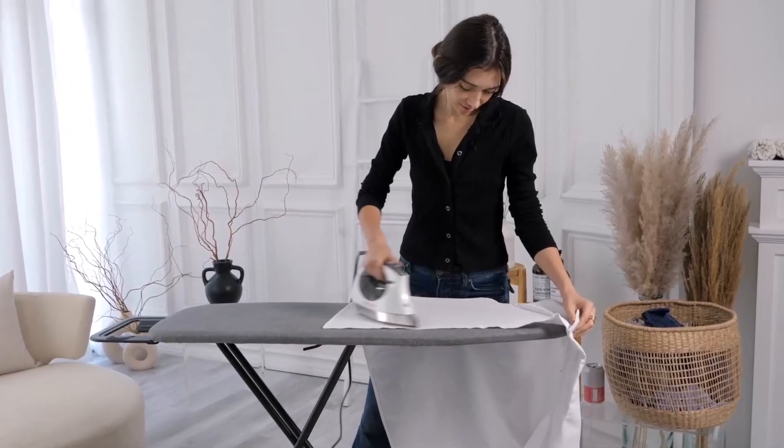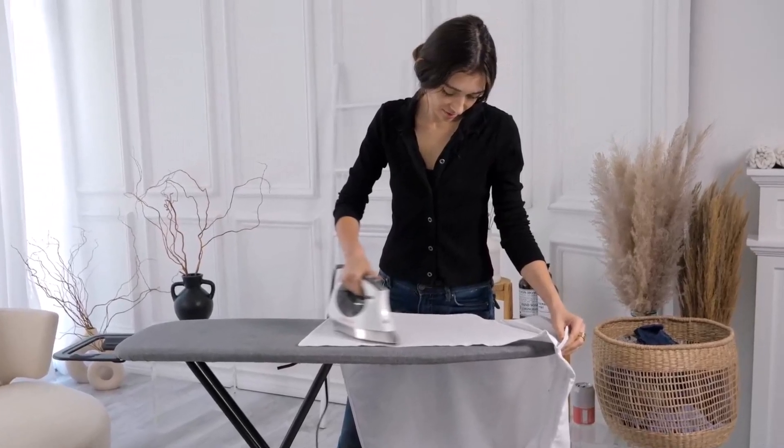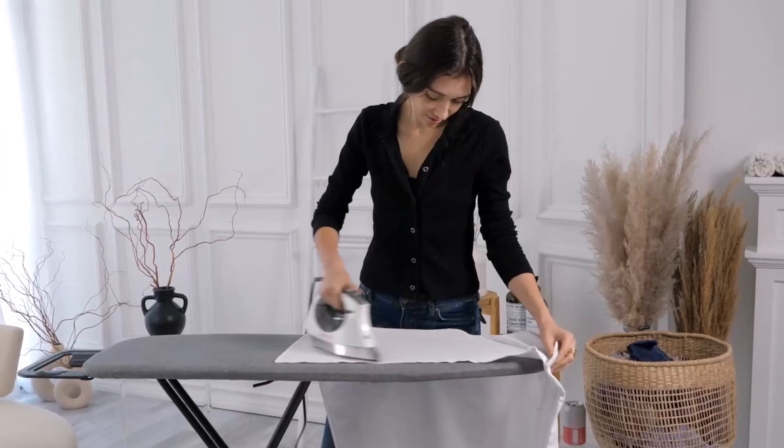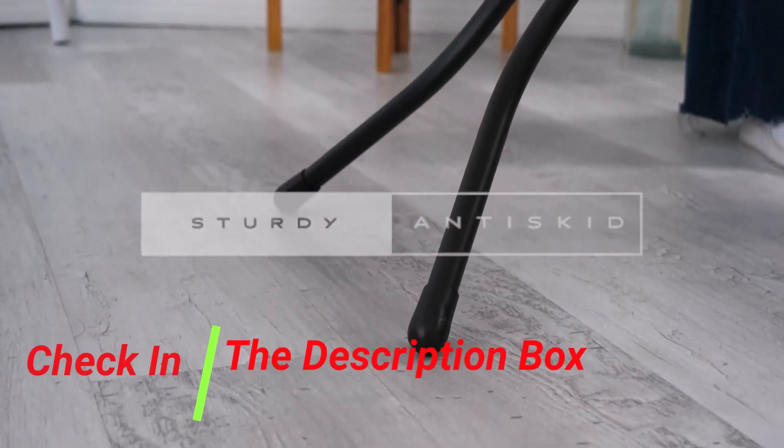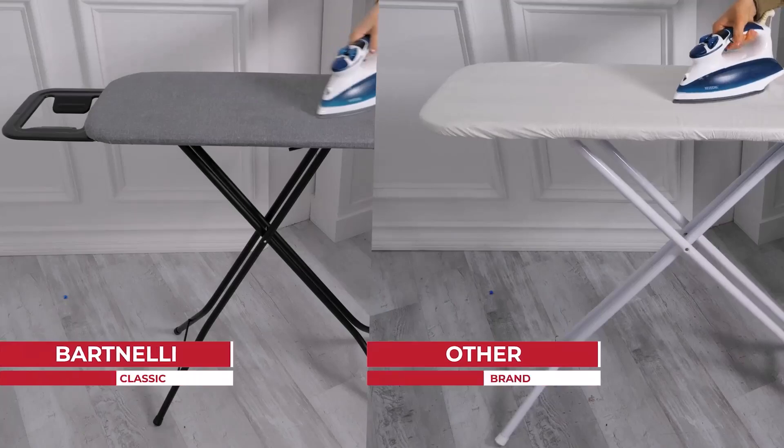If you're tired of wobbly ironing boards that don't provide a smooth surface for pressing clothes, the Bartnelli ironing board is here to change that. Made in Europe with high-quality craftsmanship, this ironing board brings durability and ease of use to your laundry routine.